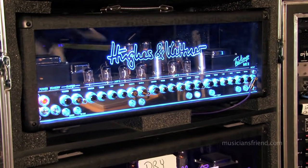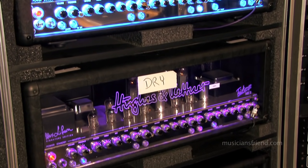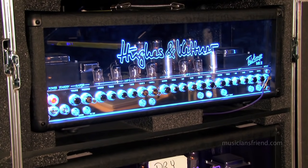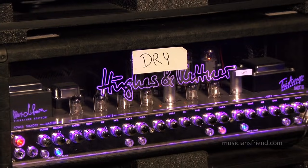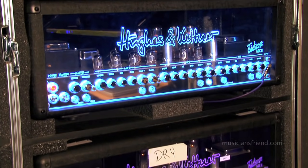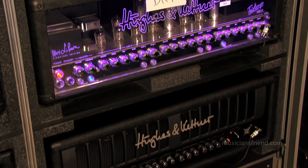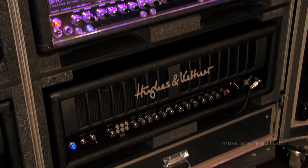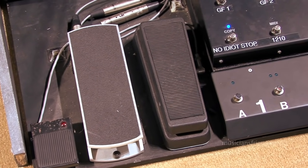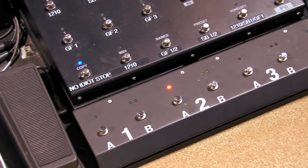Typically my regular sound consists of two Hughes & Kettner Triamps, the Alex Lifeson model. One has all my effects running through it, which I switch in and out. The second amp is just a straight feed — it switches channels from clean to dirty to the saturated channel but has no effects on it. So Brad out in the house does a blend of those two depending on what he needs to do. I also have switching to turn my amps off for tuning or checking things.